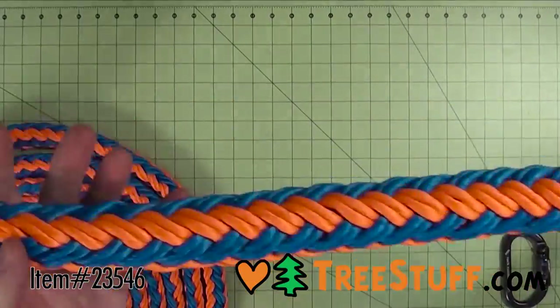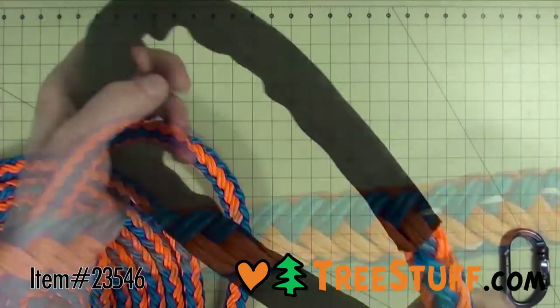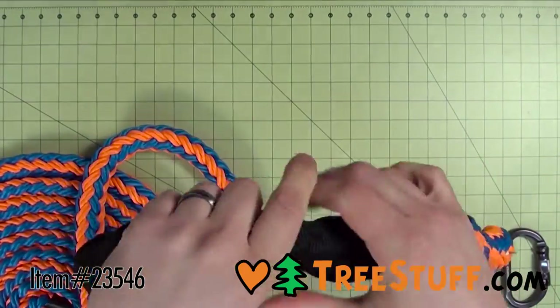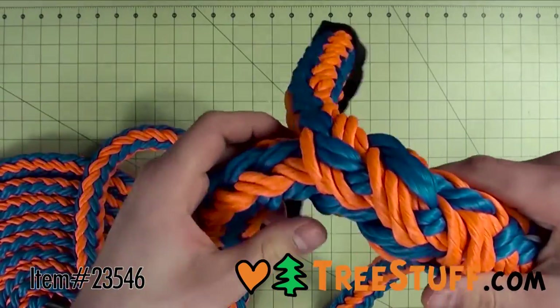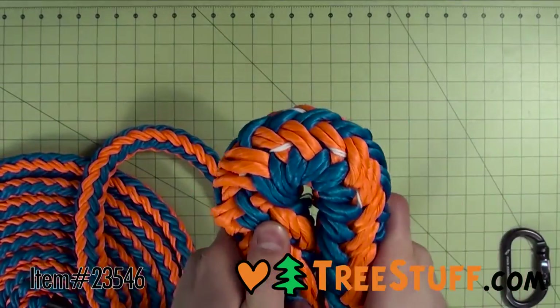This beefy dead-eye sling is more than ready for some heavy-duty tree rigging. It is 25 feet long and built by the experts at ABR with the durable 7/8-inch T-Rex line from Teufel Burger and a Cordura sheath for extra durability and abrasion resistance.